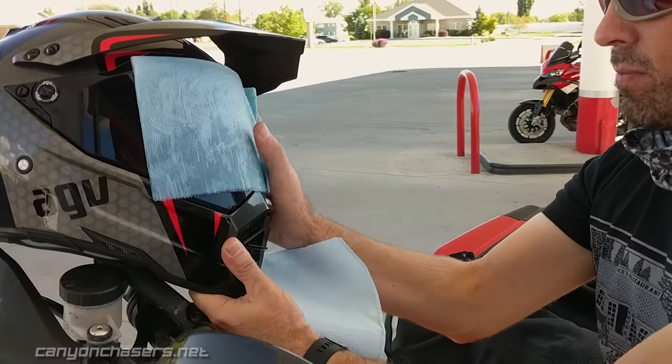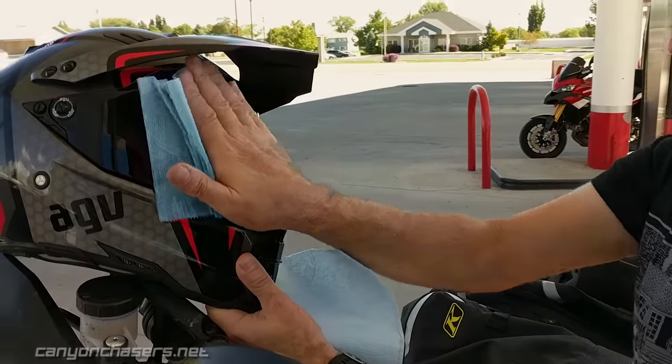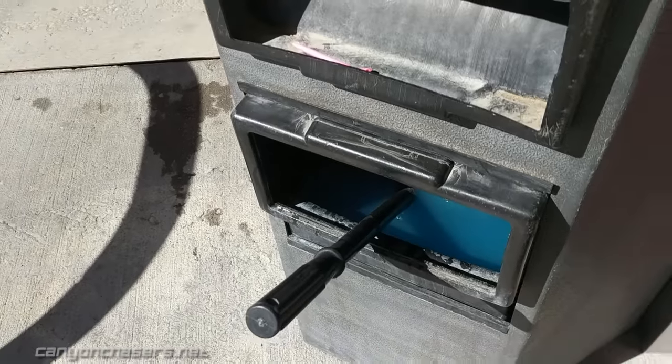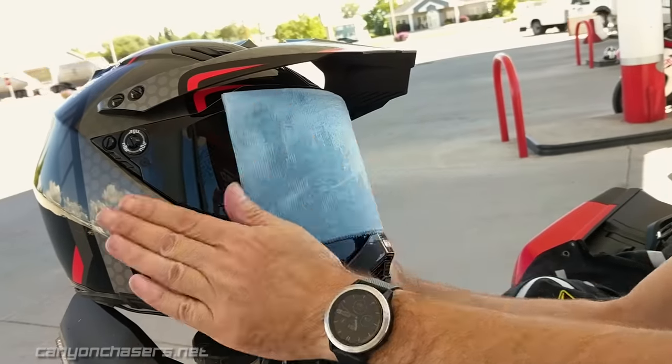Then in one smooth, firm, deliberate motion, ideally side to side, wipe the visor clean. If you do it right, only one swipe will be necessary. But if the visor is still buggy, it's best to soak a new paper towel and start over.